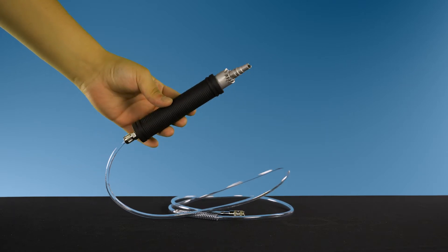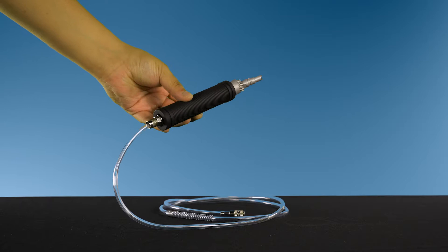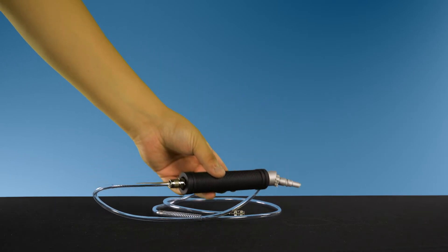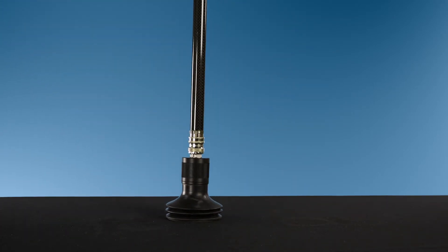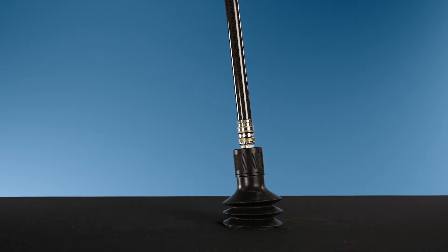You can use the hand probe to search for gas in building installations, as it is certified intrinsically safe. This probe also constitutes as the handle for the bell probe. The bell probe is used to search for or measure gas leaks at a particular spot, and can be used to pull gas through most pavings. It is suitable for emergency testing on a wet surface.